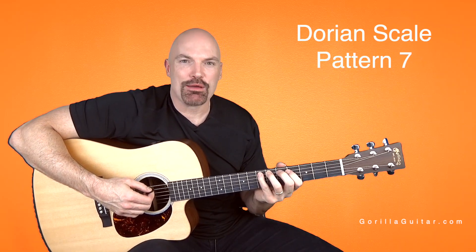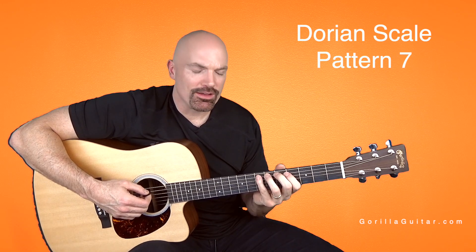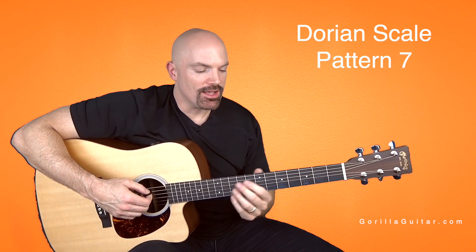Hey, welcome back to Gorilla Guitar. I'm John Rush, and in this lesson we're going to be looking at the Dorian scale, Dorian mode, in the 7th pattern.